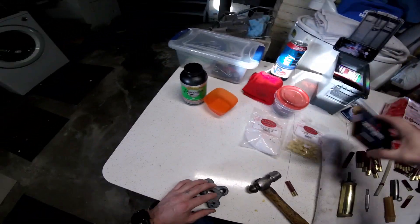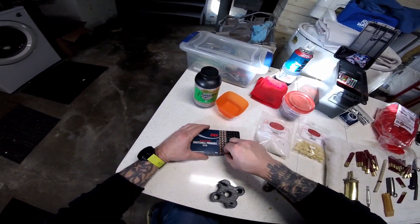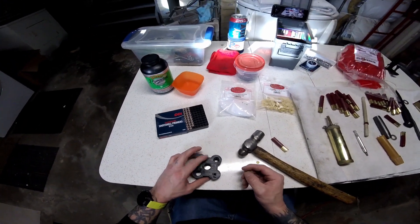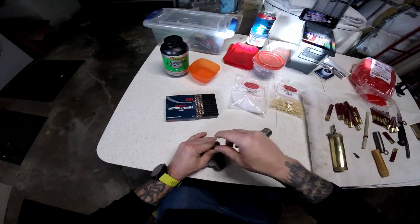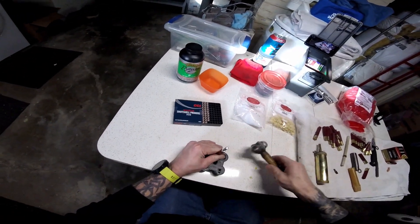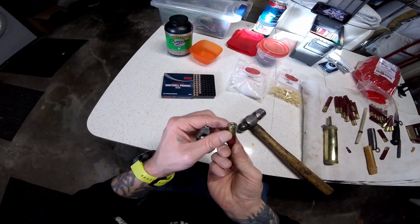Alright, so next we need to prime the shell. I've got some CCI 209 Magnums here. You can do this on any hard surface; I like doing it on my gun block because that's semi-hard and leaves a little bit of cushion behind it. Take our bit driver — no bit in there — give it a couple of whacks, make sure it's seated flush.